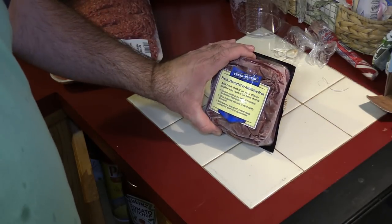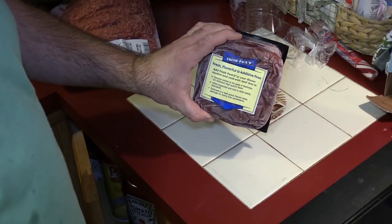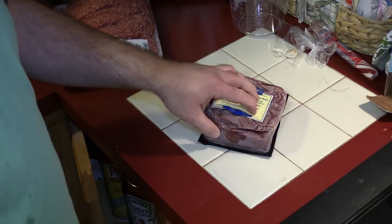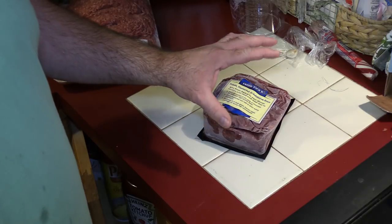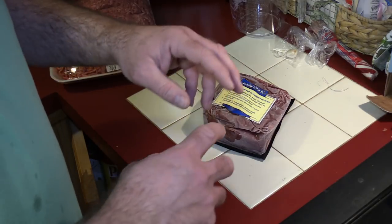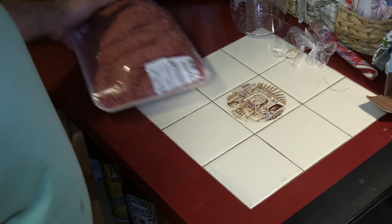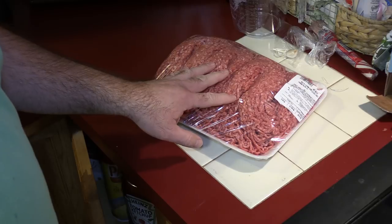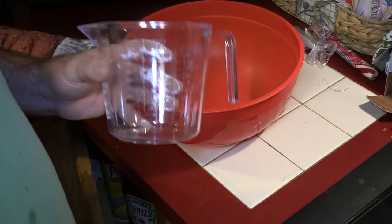Usually when I use ground beef I use prepackaged — these come somewhere between one and one-and-a-third pounds. I normally use them for tacos, but I don't like using these for meatballs because it's so tightly compacted. One thing about meatballs is you don't want to work the meat too much when you roll it up. I prefer to use fresh ground beef, and we're gonna do about two pounds today.